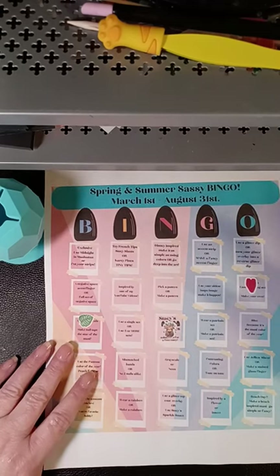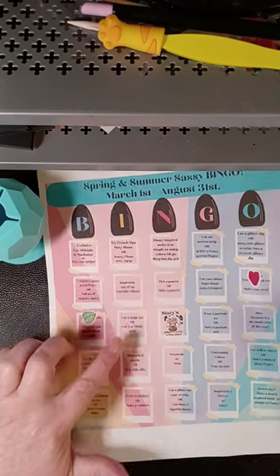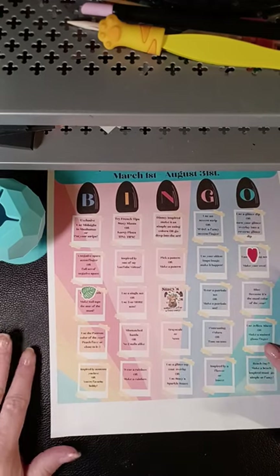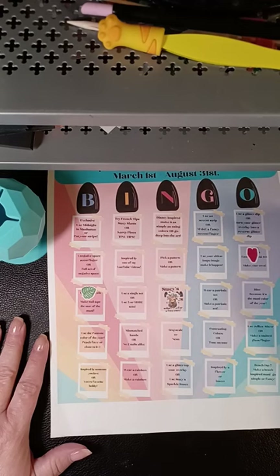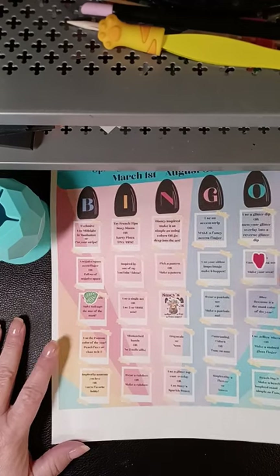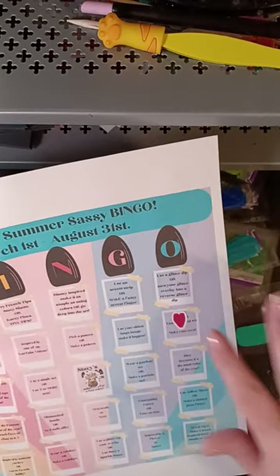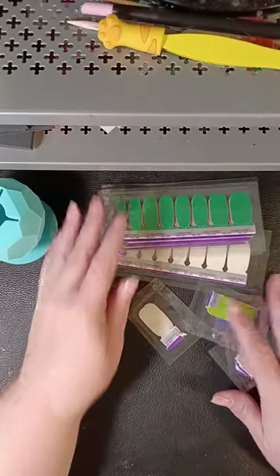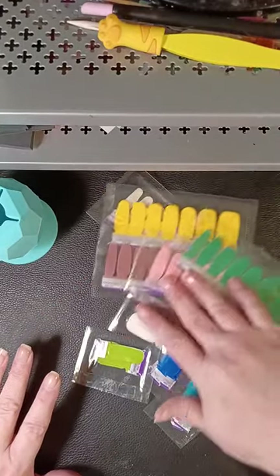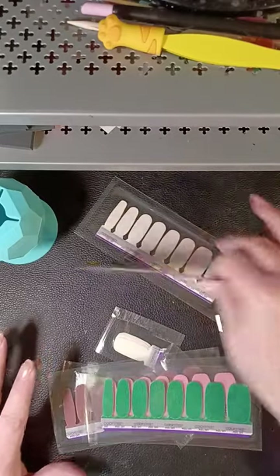Now, this one also could've fit 'use five or more sets,' 'use jellies or make a stained glass,' and 'make a fancy accent finger.' That's a lot going on, okay? It's a lot.